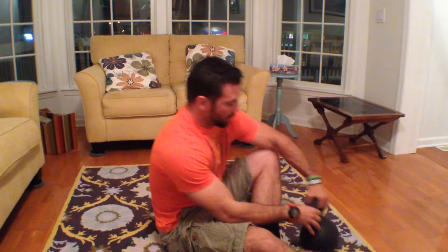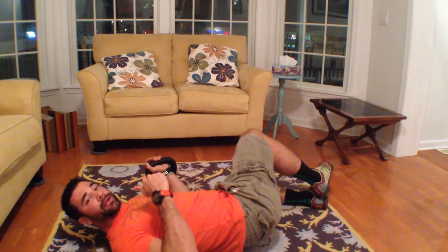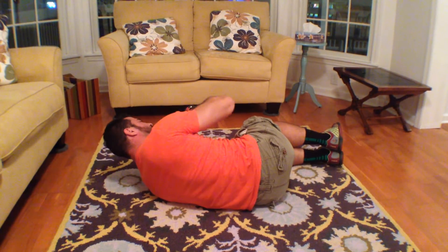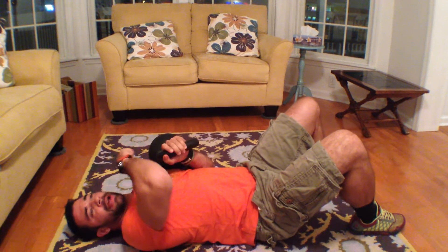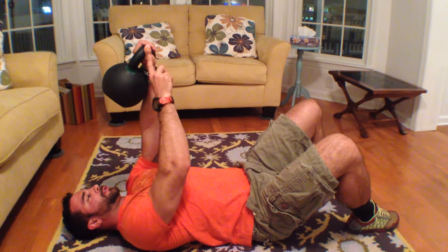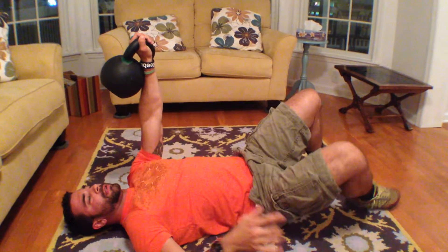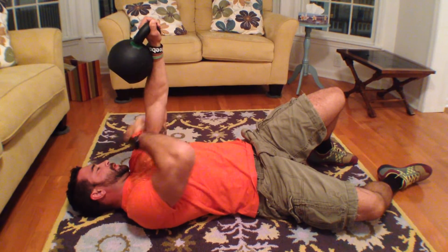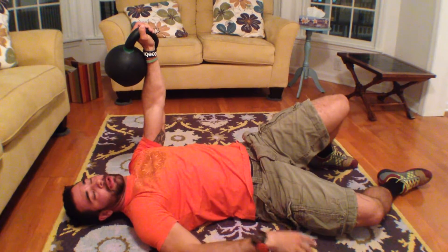I'll show it to you this way first. Obviously the beginning of the Turkish get-up starts the same — we're going to support the bell tight to our chest, bring our body over in one motion. Hip and shoulder always stay in line. Once we have the bell here it has to be something that we're able to press out overhead, in a good stable position, so my fist stays directly over top of my shoulder. It's going to stay that way the whole time. I'm going to situate my body so that my fist and shoulder stay in line, and my shoulder and hips both stay in the same plane.